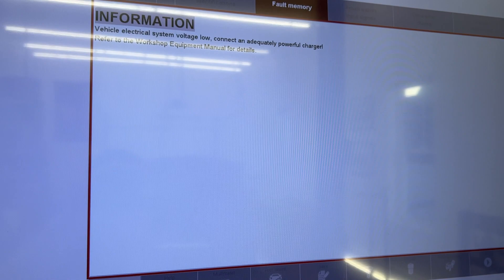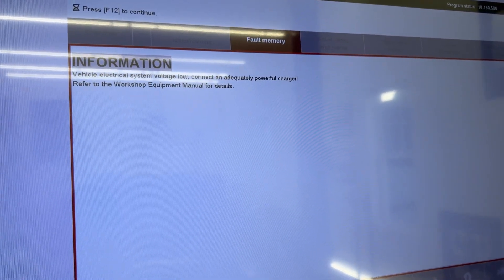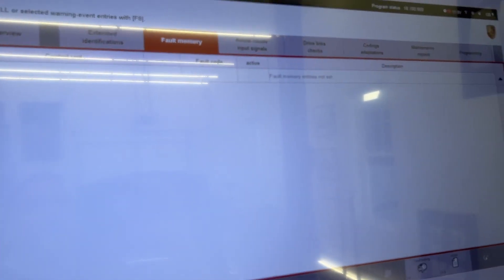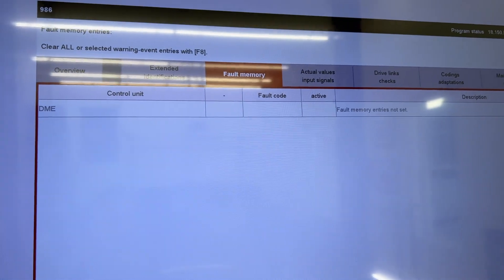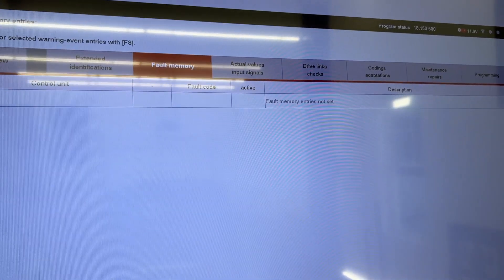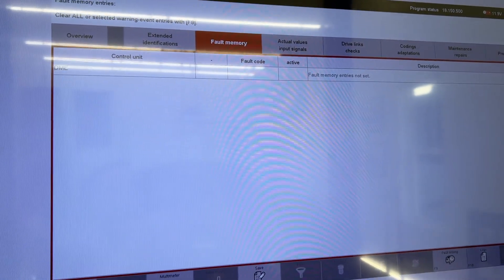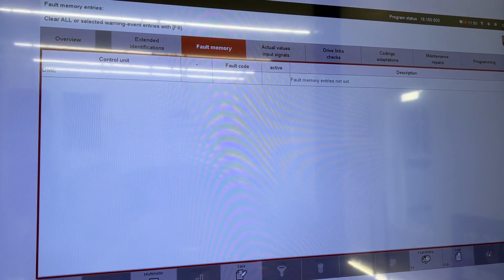Battery voltage test — drum roll — all memories not set. Oh, bummer. Unfortunately, he probably cleared all the codes before restarting it. So yeah, it was a good idea; if you are doing this, I would definitely suggest trying it out.